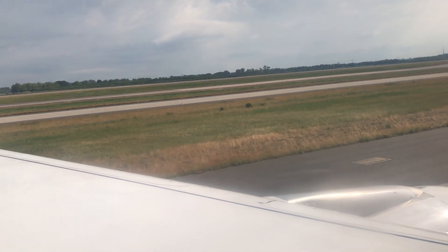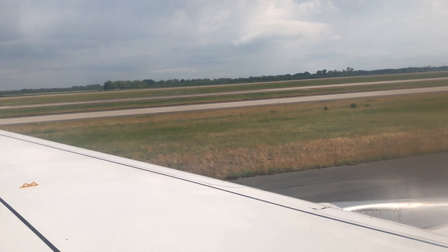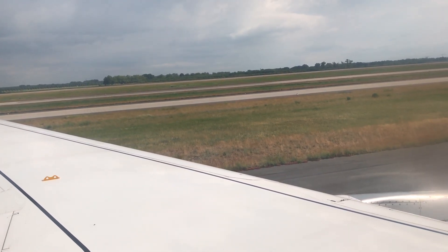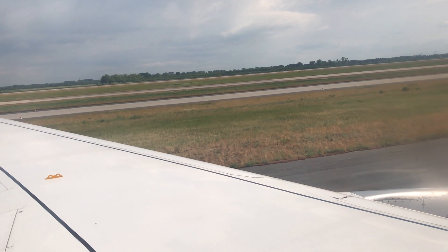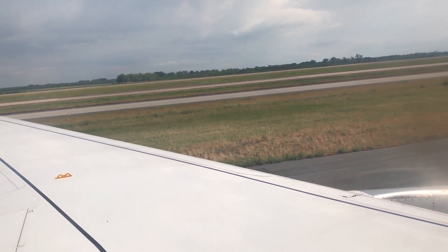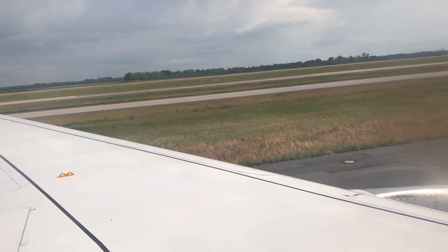Please ensure that your hand luggage is properly stowed, as it remains there in the unlikely event of an evacuation. Ensure that your seat belt is fastened and tightened, your backrest is upright, your table is folded away, and your window blind is open. Smoking on board is not permitted; this also applies to electronic cigarettes and tobacco heaters.